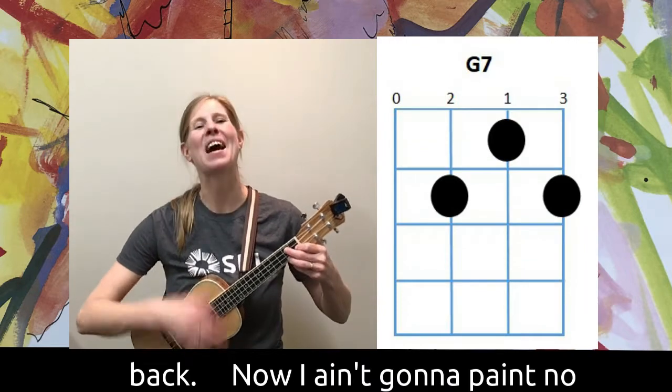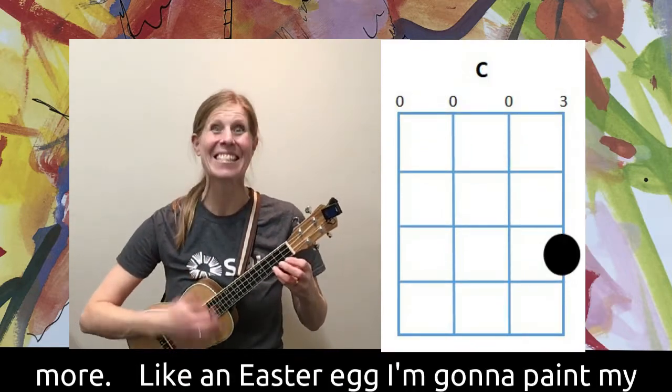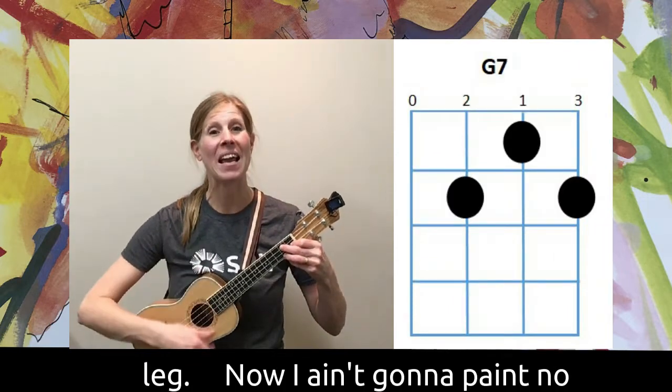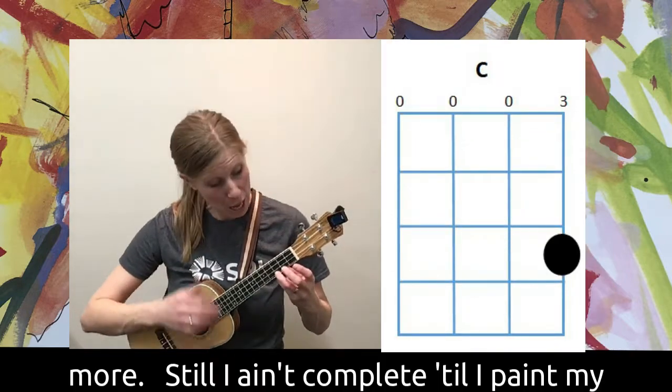Then I see some black so I paint my back — now I ain't gonna paint no more. Like an Easter egg, I'm gonna paint my leg — now I ain't gonna paint no more.